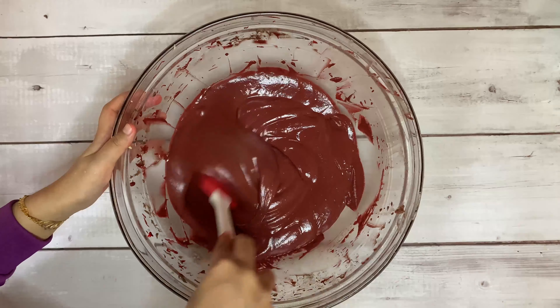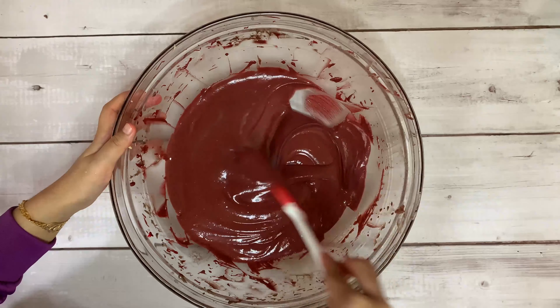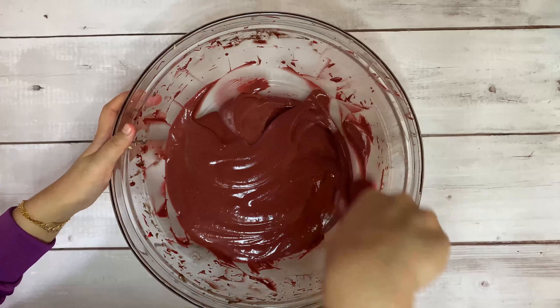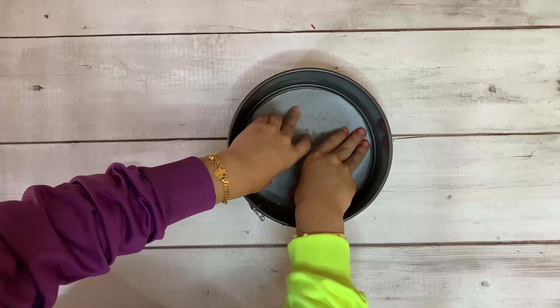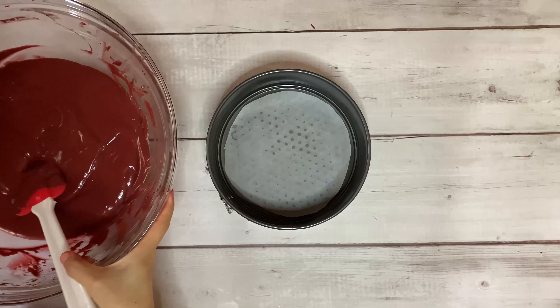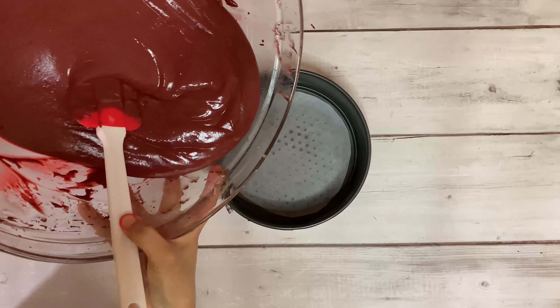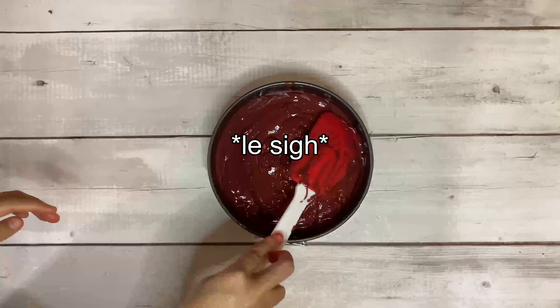Grab your spatula and give it a quick stir, because as you can see in the video, the color doesn't mix quite well during the mixing process. If you follow me on Instagram, you'll know that originally I wanted to bake a red velvet cheesecake.